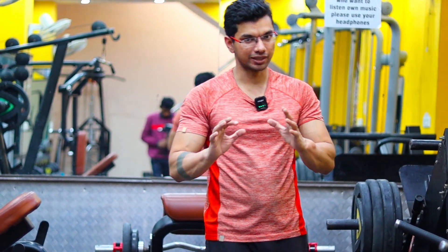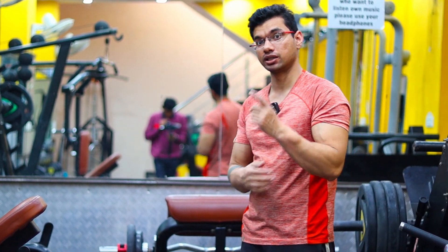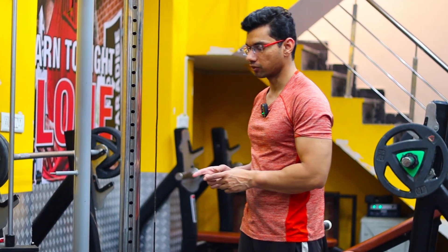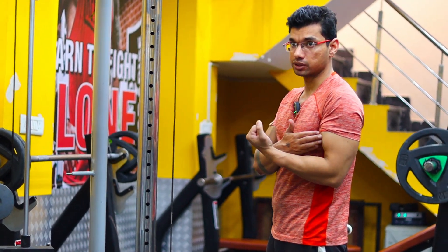Hello friends, how are you guys? Today I am going to share with you how to perform your sets step by step. Here I am going to demonstrate what I am performing in front of you. The first set is the warm-up set.